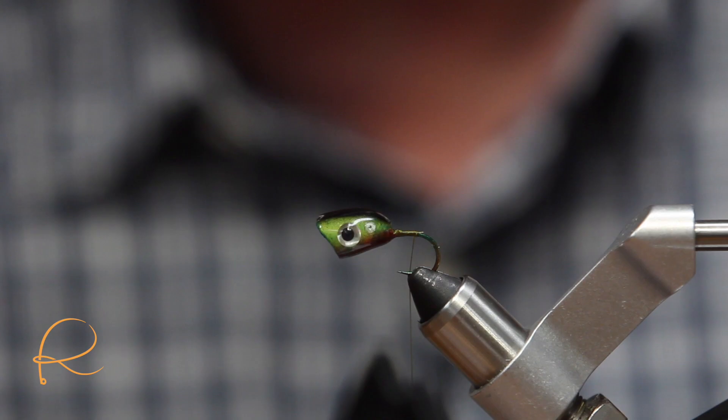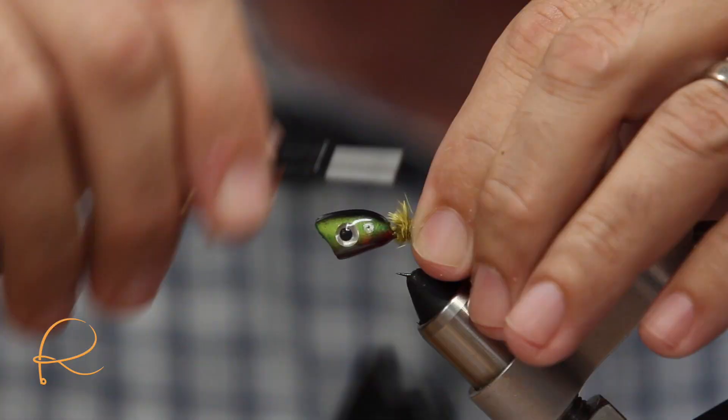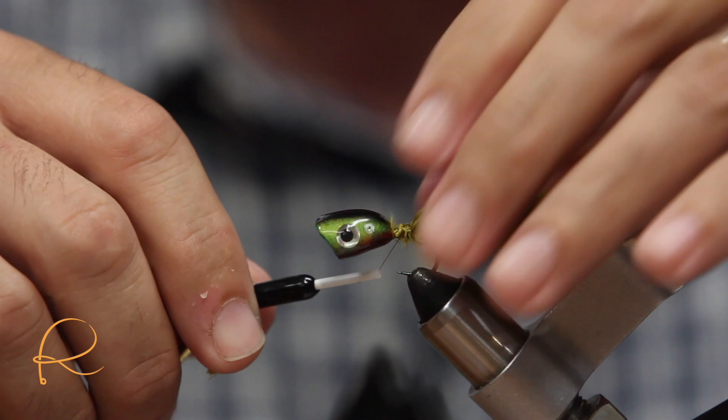I like using the sculpin olive — I think it gives it a little more movement in the water. You can use any kind of marabou that you're comfortable with, that you have around the house. What I try to do is measure the length of the fly and the hook — that's basically what I want the tail to look like.